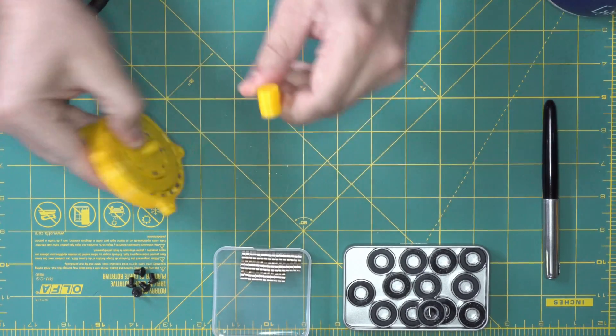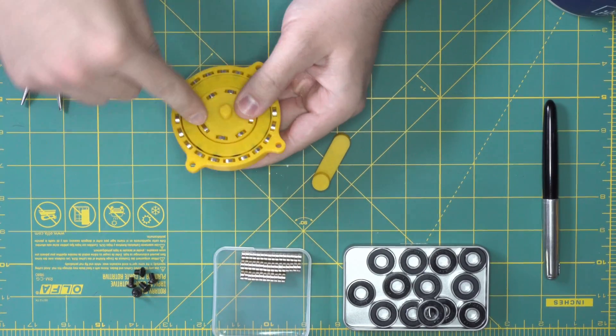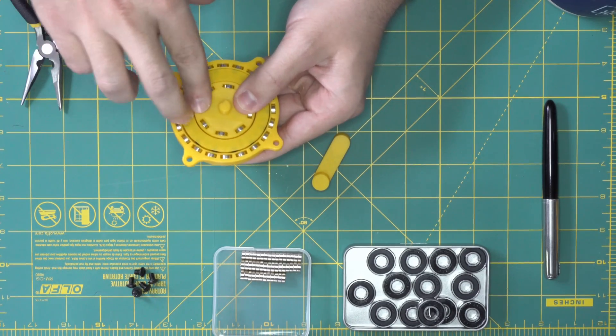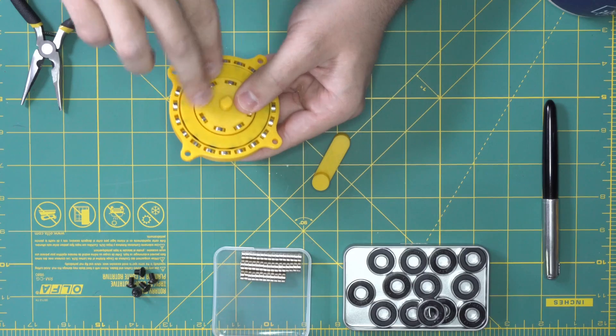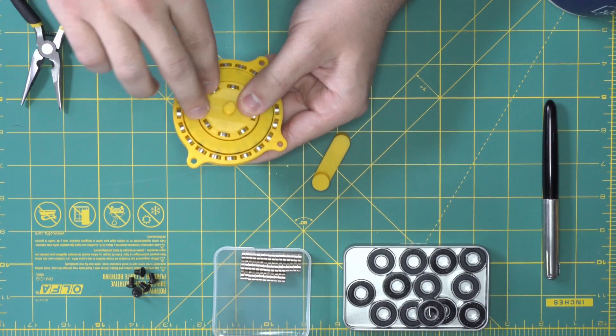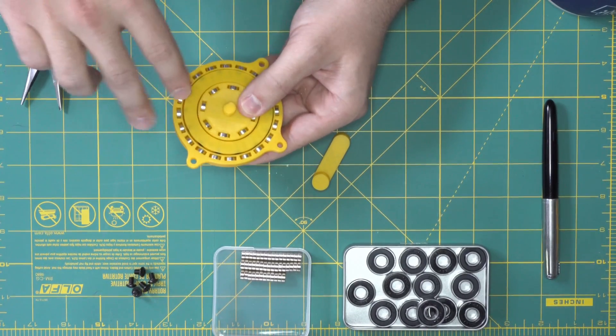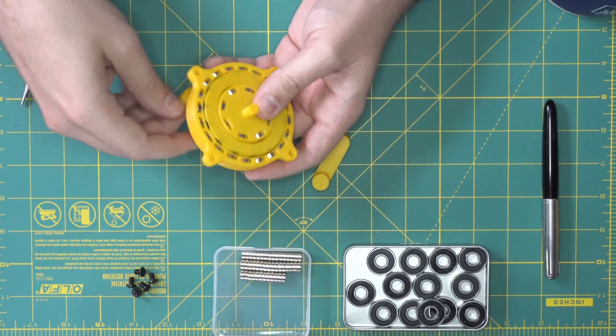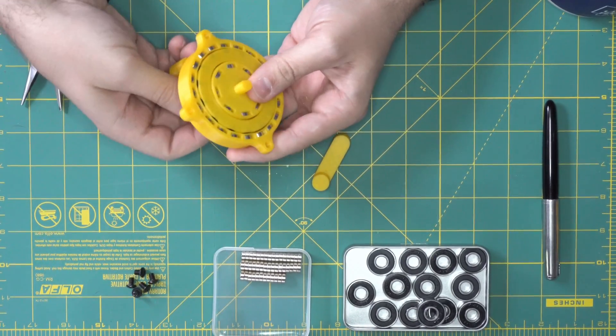That torque is basically a function of how strong the interaction is between these internal magnets and the magnetic field coming from the exterior ring. So that's a bit limited on this one since we're using such small magnets, which could be a good thing or a bad thing.